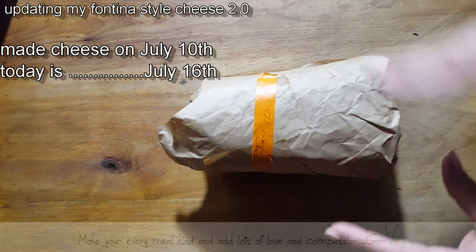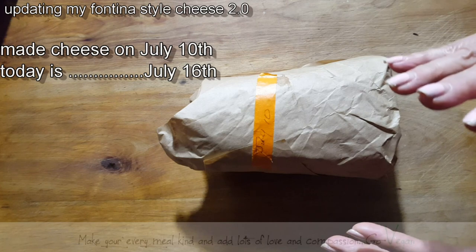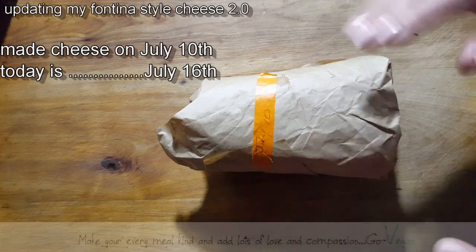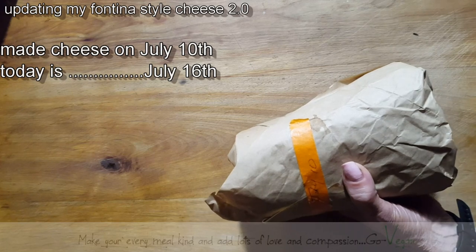It's still very wet inside the cheese, and you want that cheese to also kind of dry up where it's almost like the one I showed you in the beginning. So wish us luck — hopefully this cheese is going to be fantastic. And if not, I'm going to be back at the drawing board.